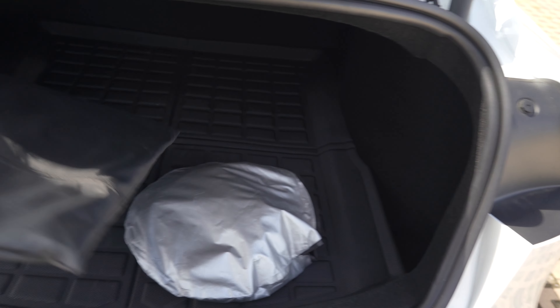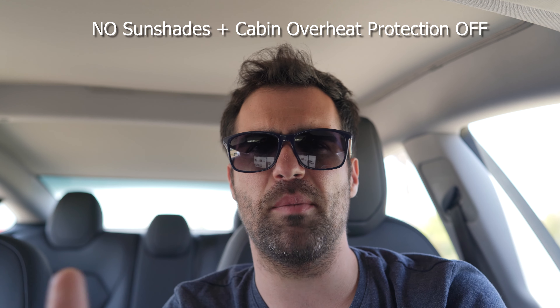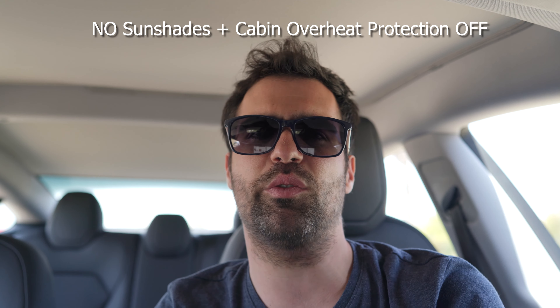Summer is coming and temperatures keep getting higher and higher, and particularly in this car it's important to do something. I just came from a 10-minute walk and outside air temperature right now is 25 degrees. When I checked the Tesla app, the interior of the cabin was already at 50 degrees — or for my American viewers, 120 degrees Fahrenheit.